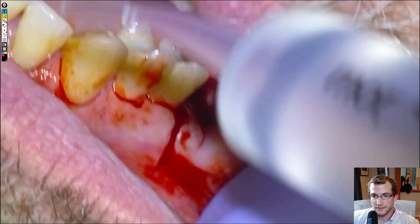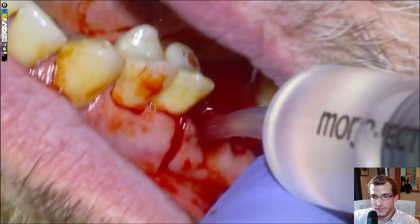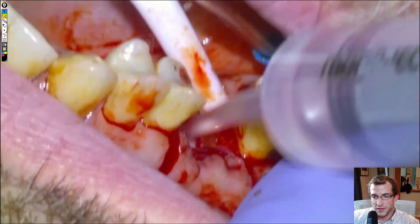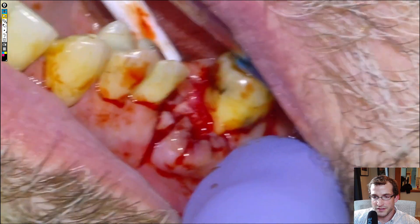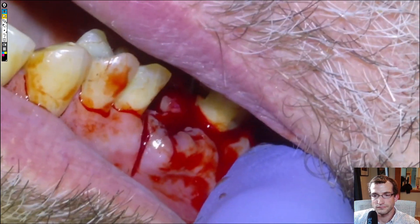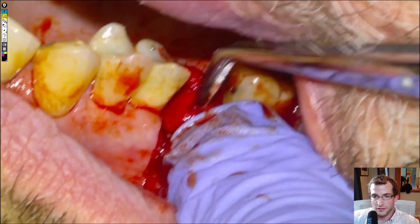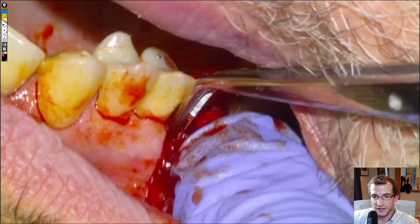We'll grab the bone file and just work it down flat until it's smooth to our thumb. Then we'll irrigate with sterile saline, and put some gel foam into each of the root sockets — one into the palatal and then one shared between the buccals.